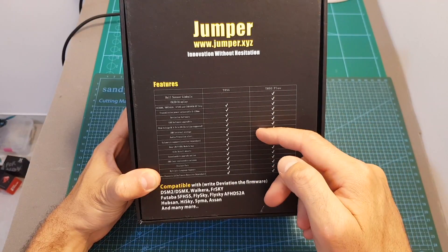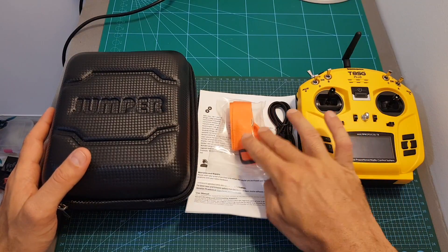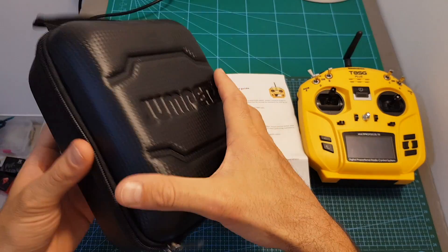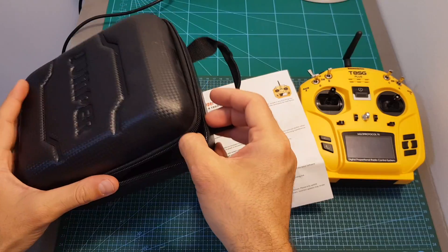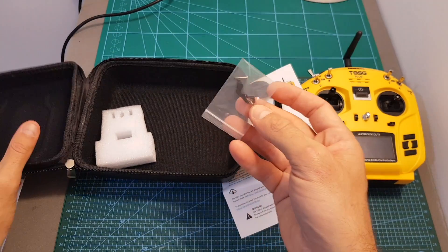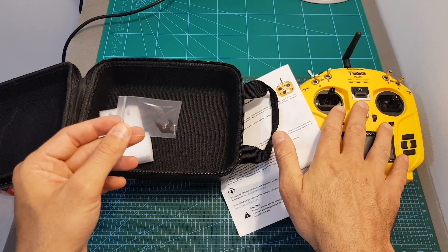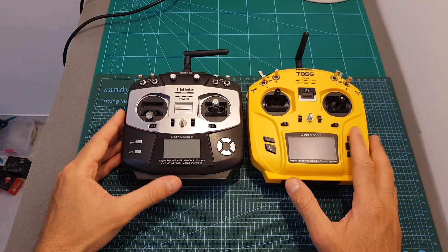Inside the box we can find the remote controller, a neck strap, a USB to mini USB cable, a short quick start guide, and a carrying case which is very convenient for safely storing your remote controller. We're also getting a spring that will allow you to convert the remote controller between Mode 1 and Mode 2 and vice versa.